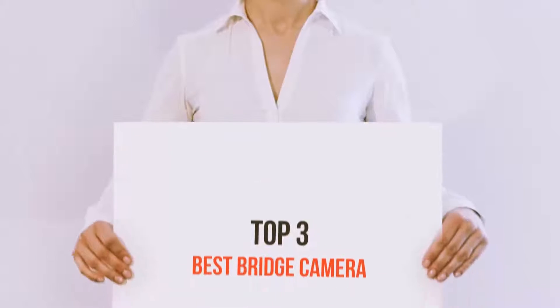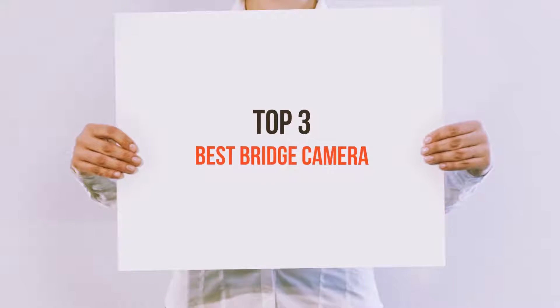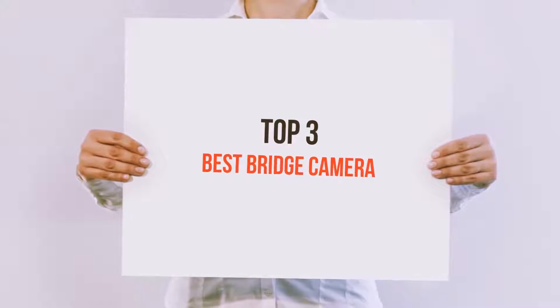Hi everyone, welcome back to my channel. Today I'm gonna talk about the top three best bridge cameras.